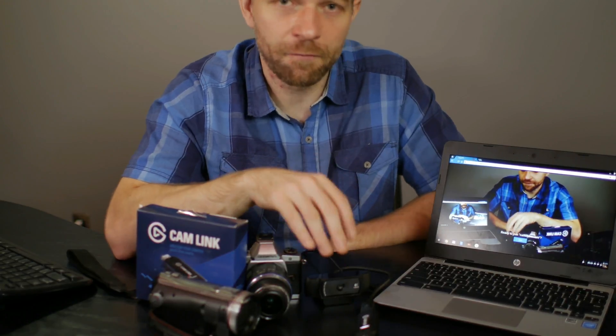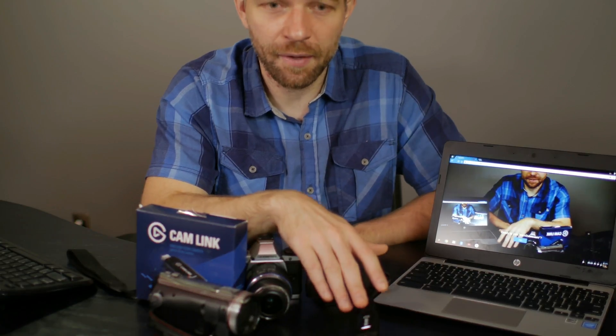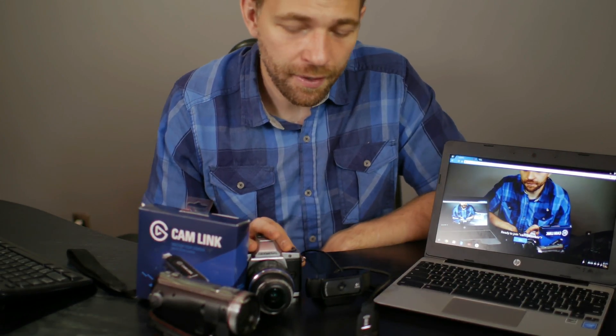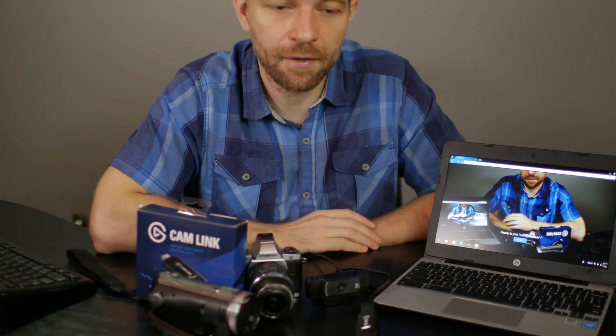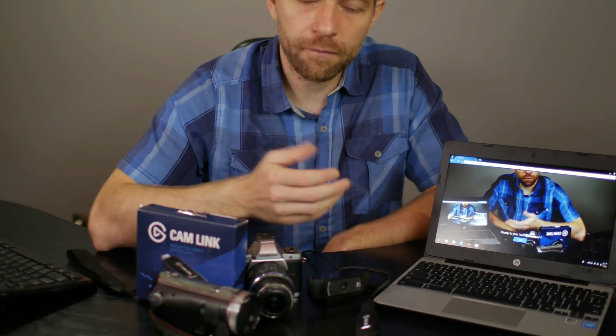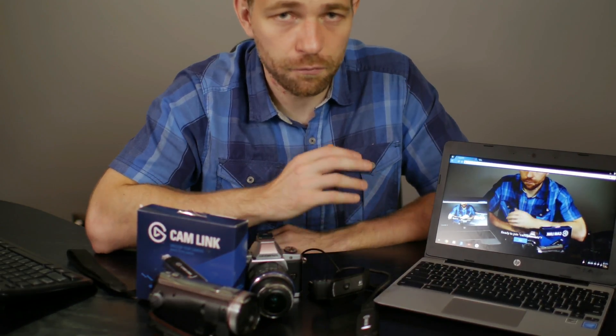Your standard webcam is about $50 US, and the Cam Link is $130. You will also need an HDMI cable and a camera that can support clean HDMI output. And if your camera needs an AC adapter for any significant amount of recording time, you'll need to pick that up too. Overall, you're looking at perhaps a $1,000 investment or more for all that equipment, and for most people that's not reasonable.